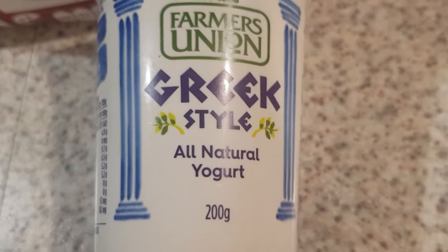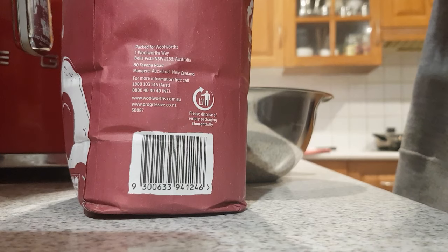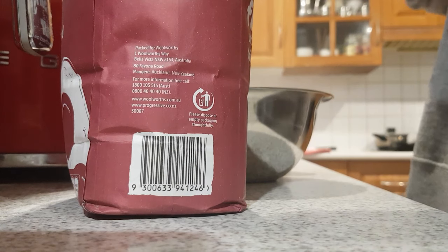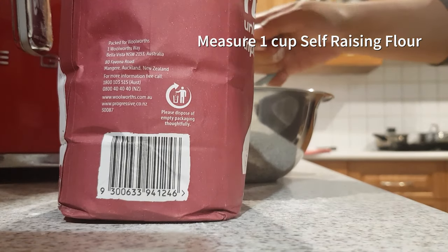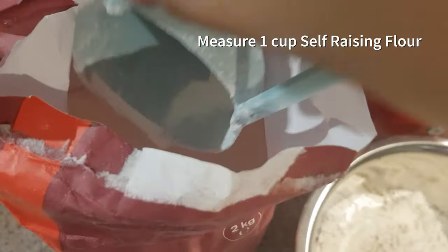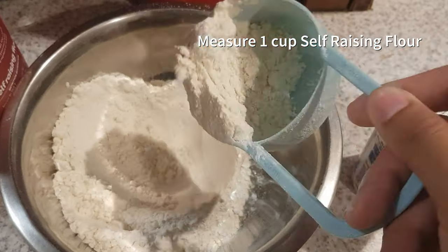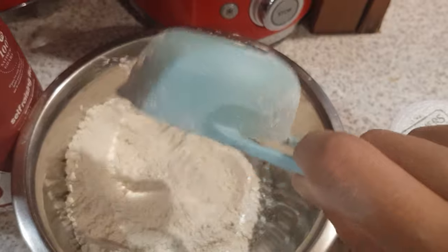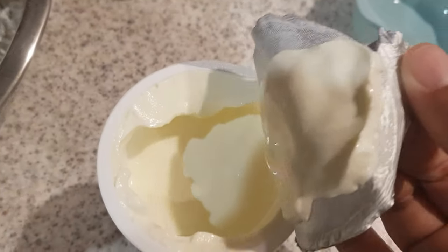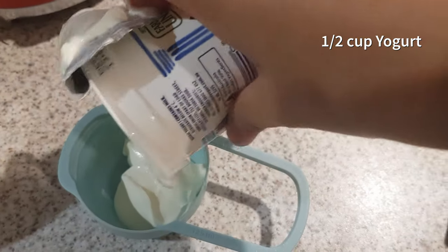Greek style yogurt or just plain yogurt will do. Now we have to measure one cup of self-raising flour, and then half a cup of greek yogurt.